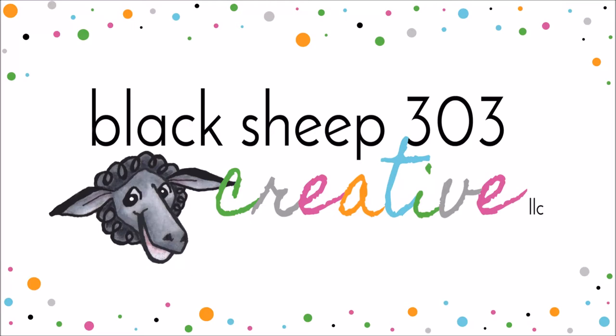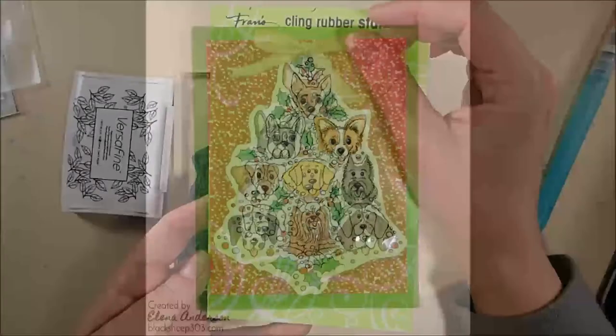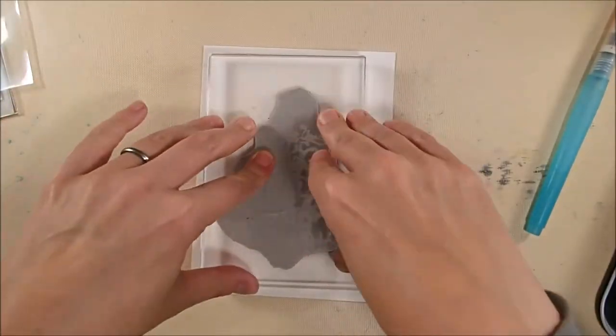Hi, this is Yelena with Black Sheep 303 Creative. Today's project features the Dog Tree stamp from Stampendous — it's so cute, and since I'm a huge dog lover I had to have it. I am stamping it in VersaFine Onyx Black ink onto some Arches hot press watercolor paper.